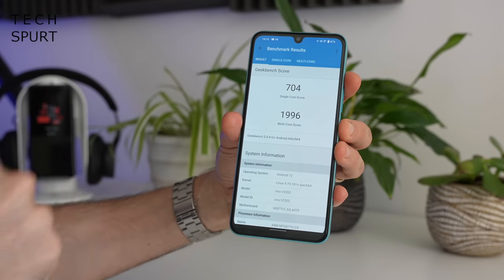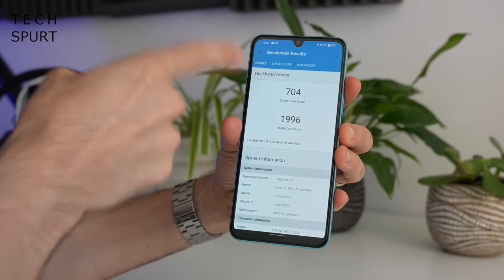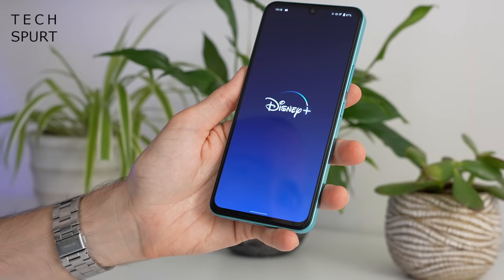One area that is slightly upsetting on the Vivo V25 5G is the performance — not to say it's bad by any means, but it has been downgraded since the previous model. The V23 sported the MediaTek Dimensity 920 chipset, whereas the V25 has just the regular Dimensity 900 — the same chipset found in the OnePlus Nord CE2 5G and the Oppo Find X5 Lite — backed by either 8 or 12 gigs of RAM. This is the 8GB model, with less-than-thrilling benchmark scores. Everyday running is absolutely fine with the occasional little stumble, but apps close down quite quickly in the background, so you will be constantly looking at loading screens.